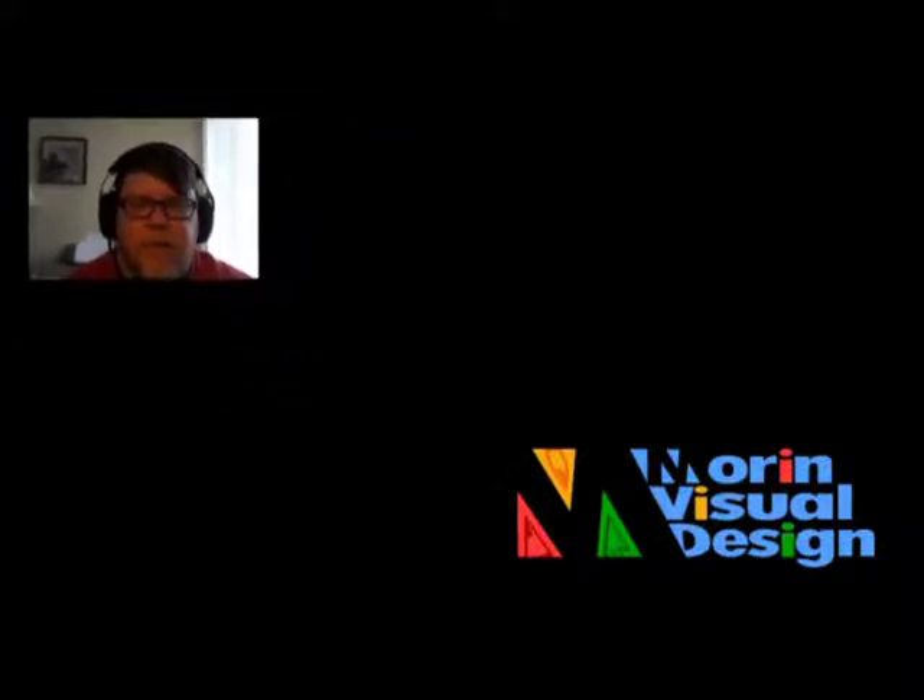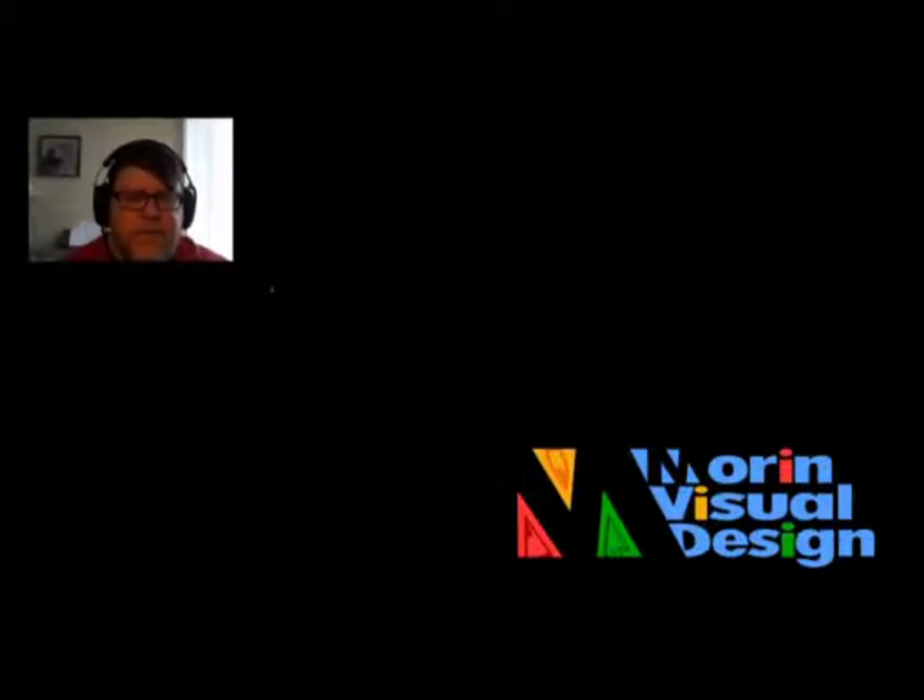What is up? Hi everyone. My name is Joey Morin of Morin Visual Design and I am a professional illustrator. I've been drawing all my life and I thought I would start a tutorial series to help people learn how to draw. I wanted to call the series 'How I Draw' because I have certain techniques, tips, and tricks that I use to get from A to B to get to the finished product. I'll start with a little slideshow to show you my qualifications.